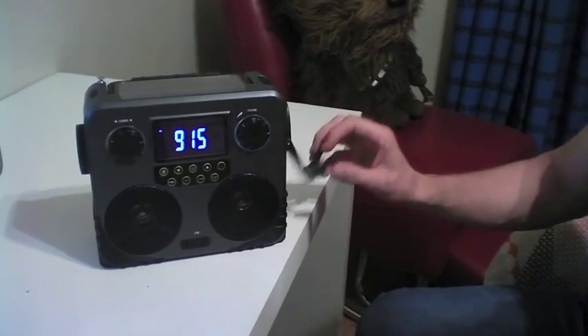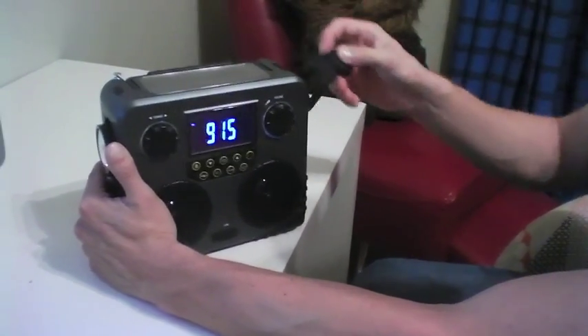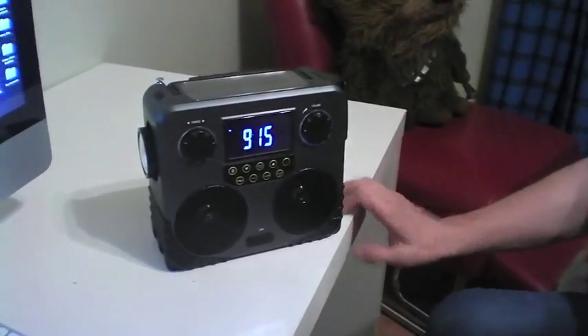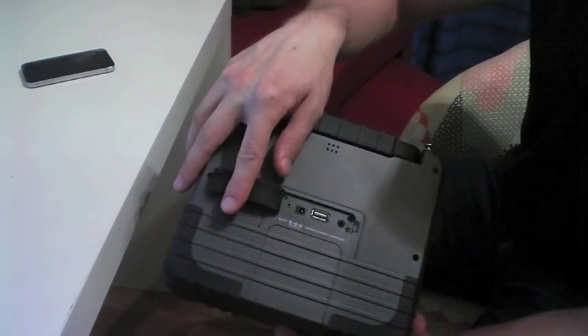You've got three methods of charging. You've got a hand crank on the side that you just crank up when you're out of juice and don't have sun or an outlet, and that will charge up the internal battery. It also has a solar panel on the top along with a handle, and then you can also plug in a DC adapter to the back.